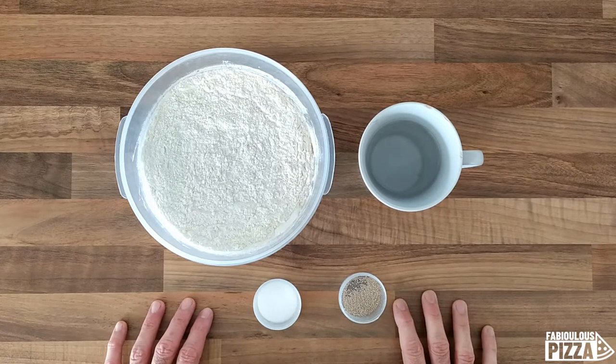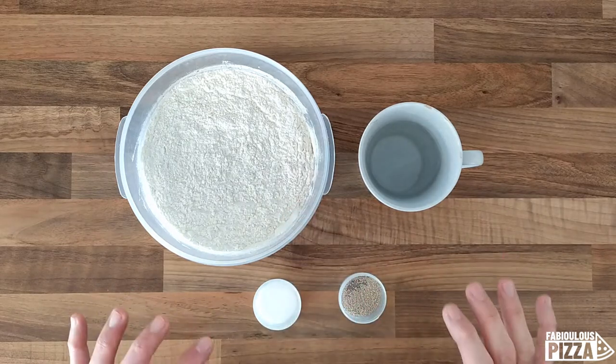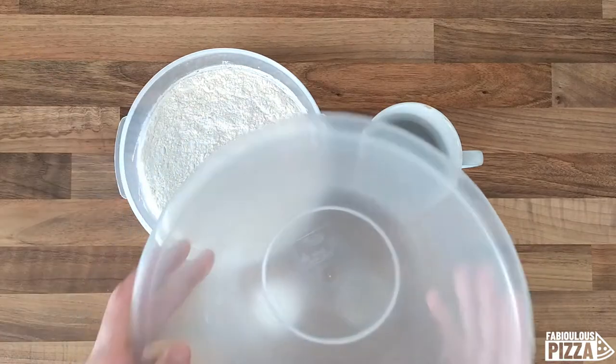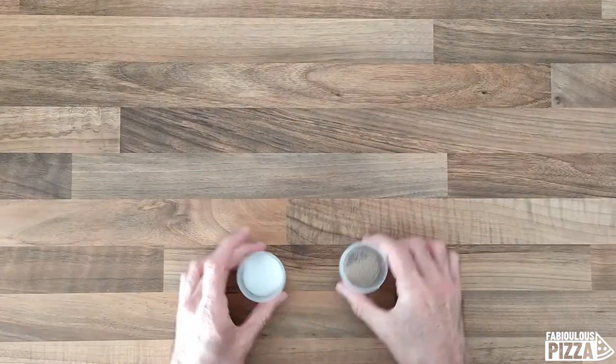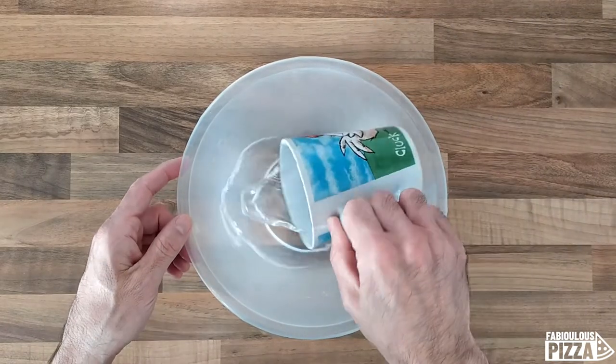Everything is ready to prepare our dough. Water, yeast, flour, salt — in this order we will add everything into my container. Let me make room for my container. There we go. First I will add the water.